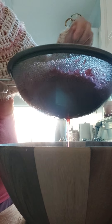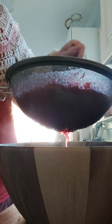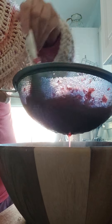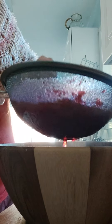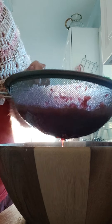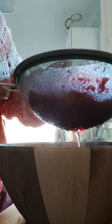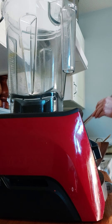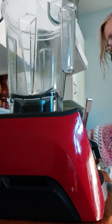The best way to activate the cranberries and all the good stuff in them is to cook it. So I cooked it for about an hour on a really slow, slow boil. Now I'm just going to finish doing this and then I'll come back.